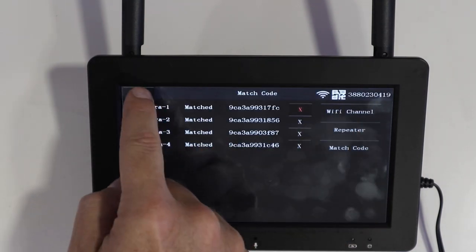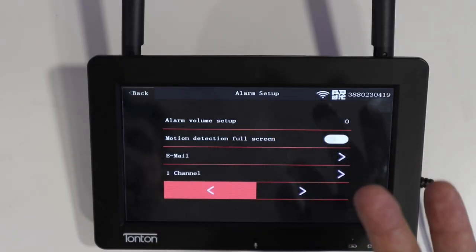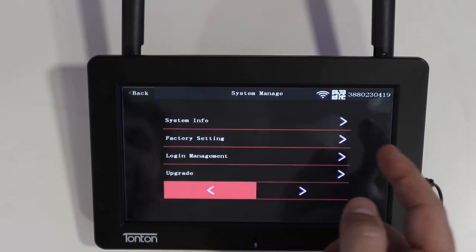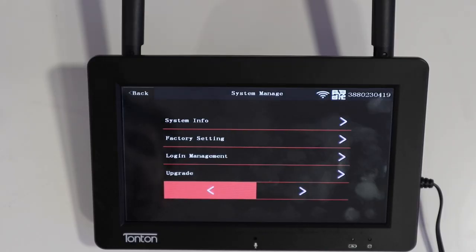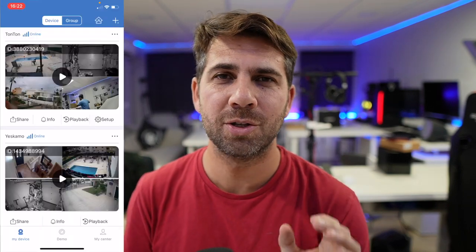The match code setup lets me set up the four cameras quickly — check the unboxing for that. The alarm setup lets you configure motion detection popup to full screen, choose whether to have alarm volume on or not, and set detection per camera so it pops up on the main display loud enough to wake you up. We also have system manager, system info, factory settings, login management, and firmware update.